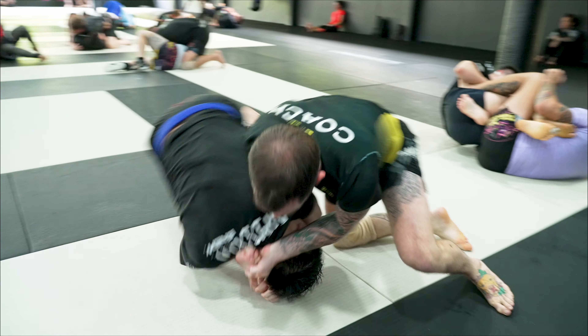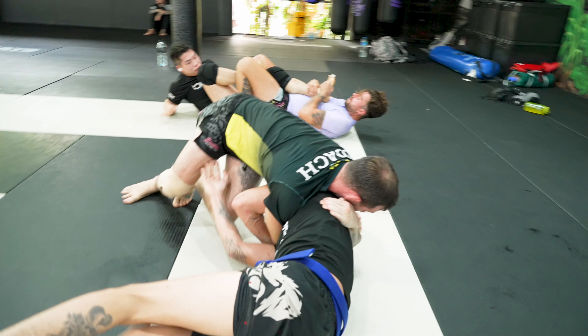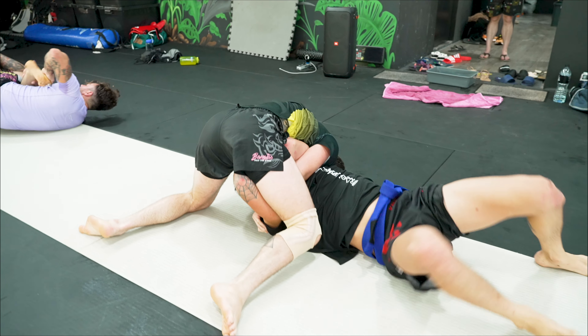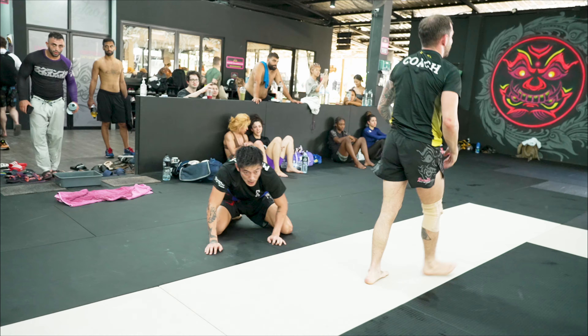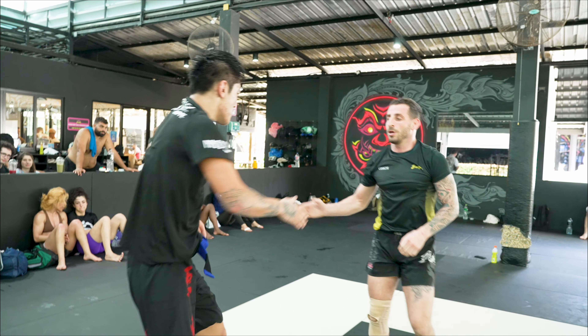Maybe start to spin around for a darse. He gets up well. Try to slide, lock it in. Try to step over and smash him down to the mat. Looking to finish the darse — and he taps. Come on, get up Sang, get up.